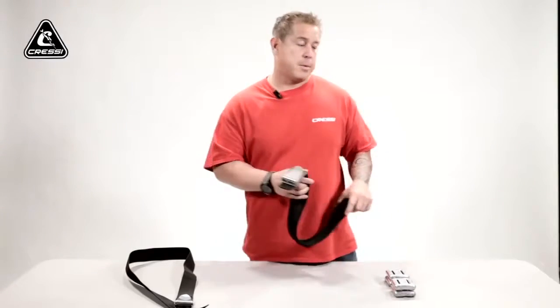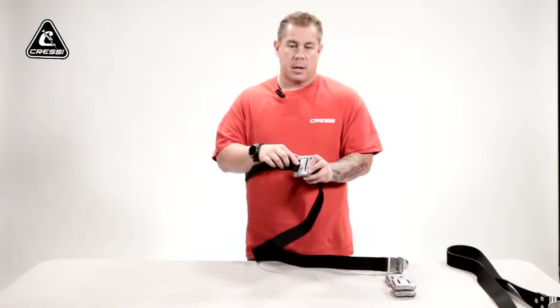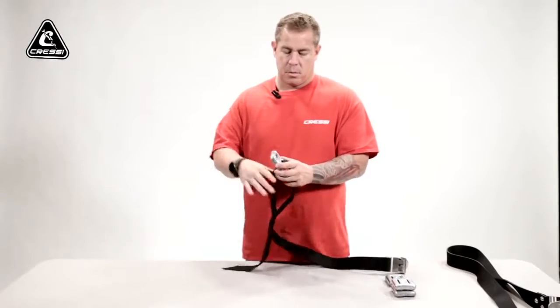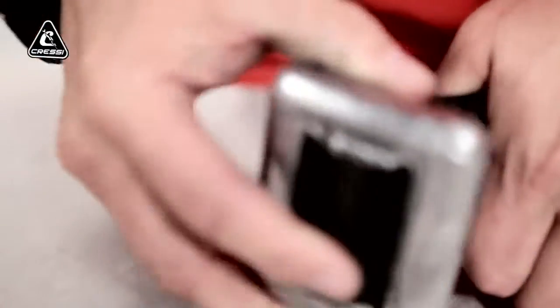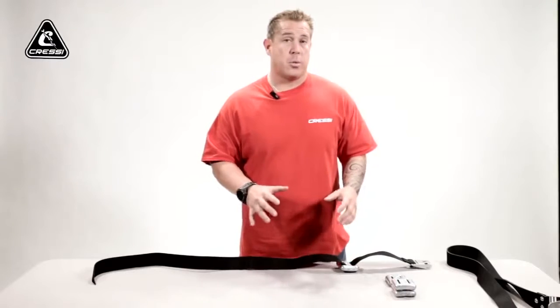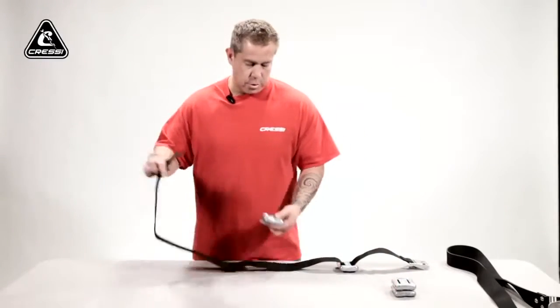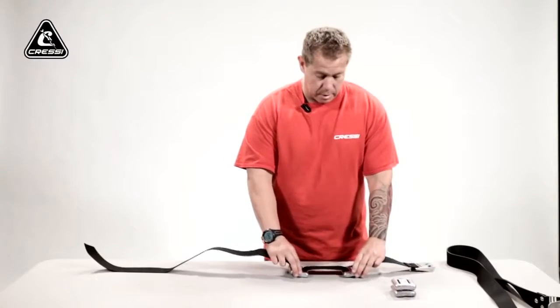Now I'm going to show you how to put weights on a weight belt. What you want to do is take a weight and look at it — the curvature of this weight has a deeper indention, and that's the outside of the weight. You also have to know your displacement on your weight belt; you want the weights distributed on your body and on your weight belt evenly, so you don't feel too heavy on your left or too much on your right side. You want equal distance between each weight.